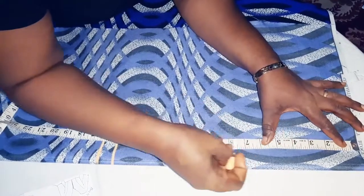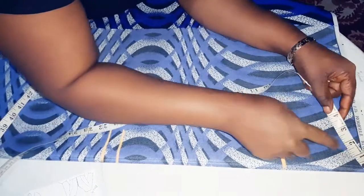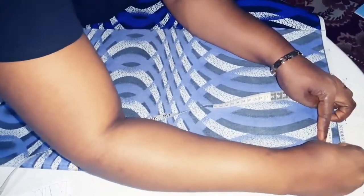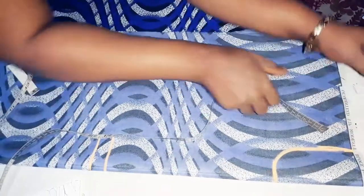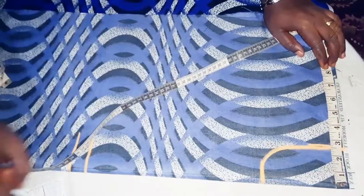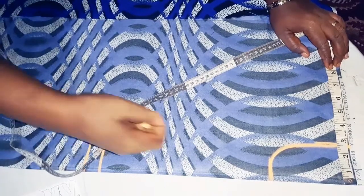Inwards we measure 5 inches, and 2.5 inches. We link them to form a round neckline. And from the center of our client's back — 14 inches divided by 2 will give us 7.